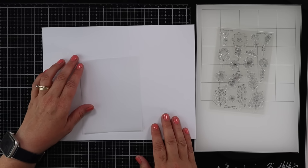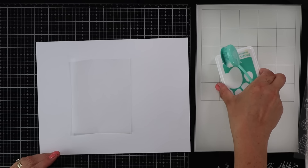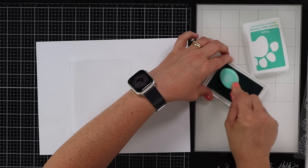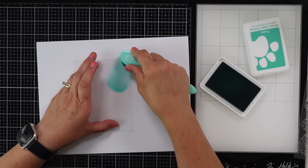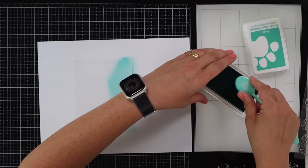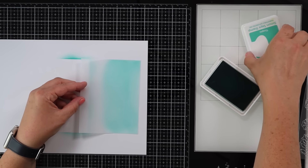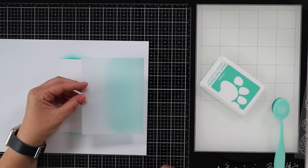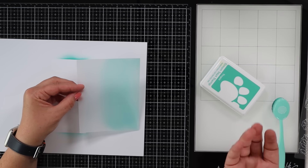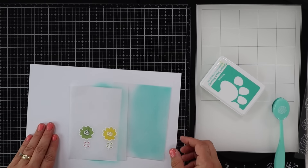Another way to add color to vellum is to use inks and blending brushes. I grabbed a Simon Says Stamp ink and one of my blending brushes and just drop it right onto the vellum. You do have to set it aside for a little bit to dry because it stays wet longer. Now we have a really pretty shade of colored vellum. You can also run this through your embossing folder, add a sentiment using Stazon ink or embossing powder — those are two of my favorite ways to add color to vellum.